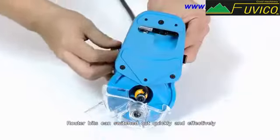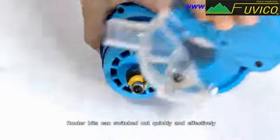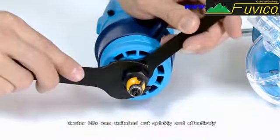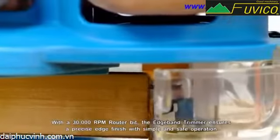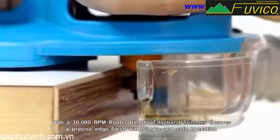Router bits can be switched out quickly and effectively. With a 30,000 RPM router bit, the edge band trimmer ensures a precise edge finish with simple and safe operation.